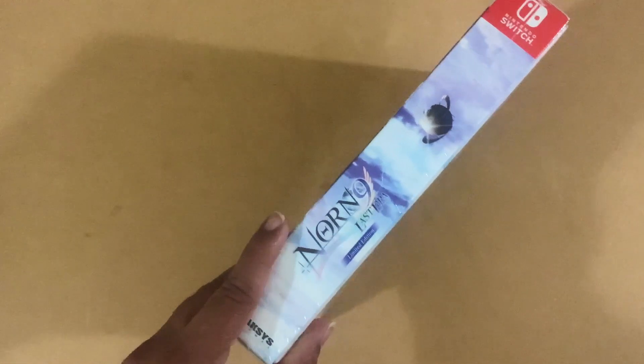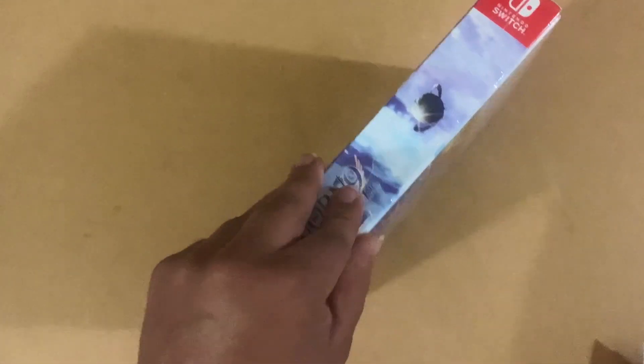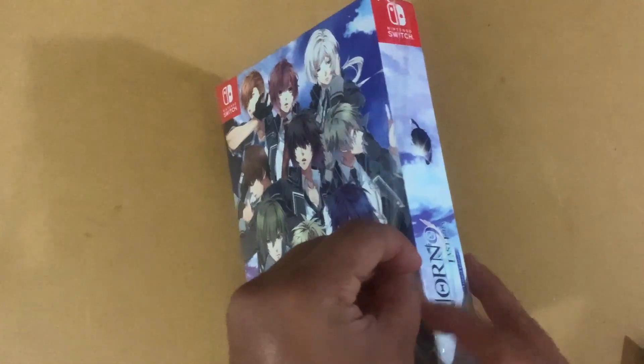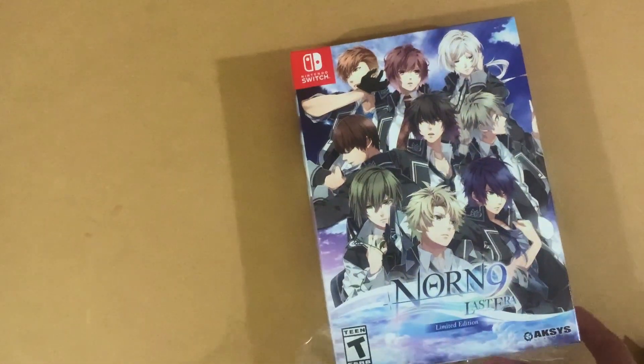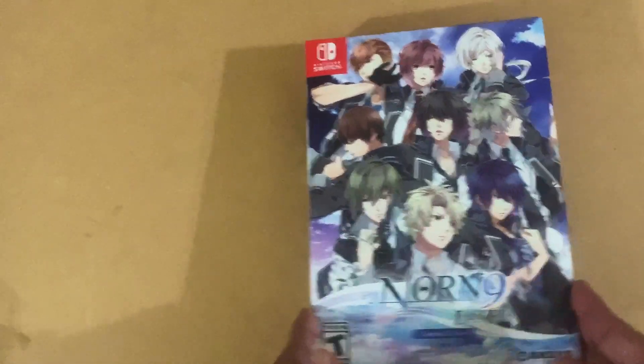So let's get opening. Now this is, like I said, a fan disc — so this is a continuation of stories. It has some pre-stories, and some after stories of characters that are in this game. From what I hear, they all turn chibi and you have to un-chibi-ize them.